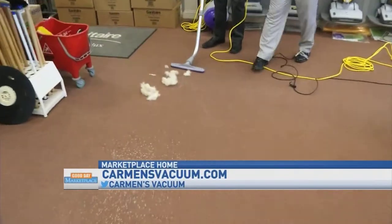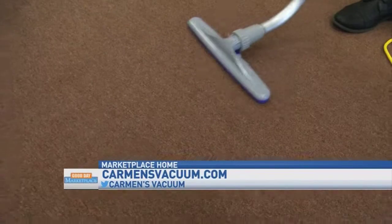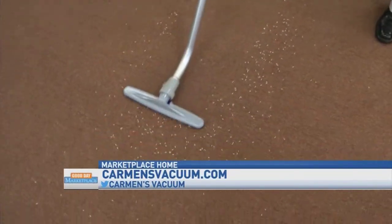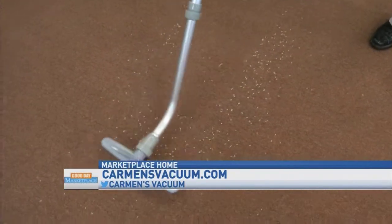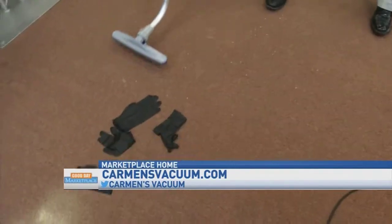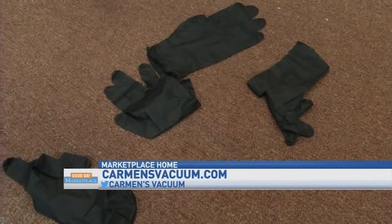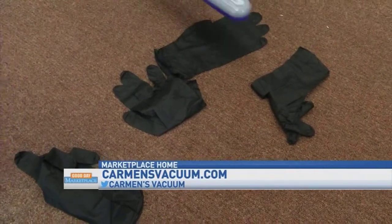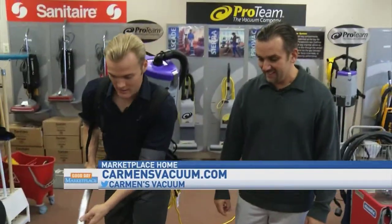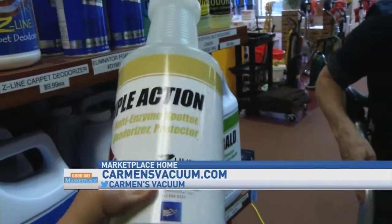First we have some pet fur and dander — look at that, see you later alligator! Now we have some rice, maybe from some Asian food that got all over the place — and look at that, it cleans right up! Now it looks like an ink or tattoo artist left his gloves around the house — look at that, it's so strong! Everything goes directly to the bag.